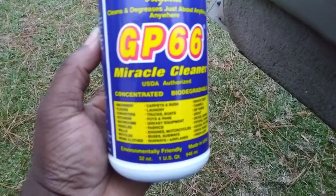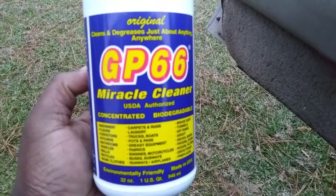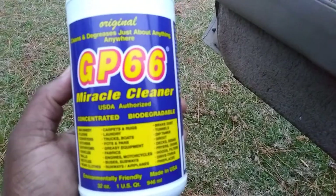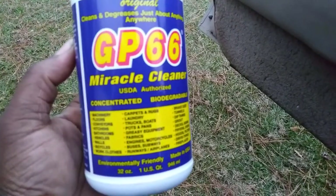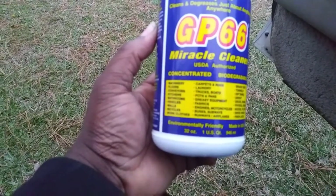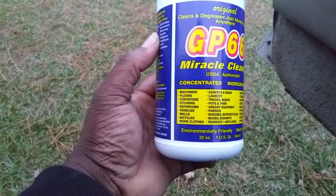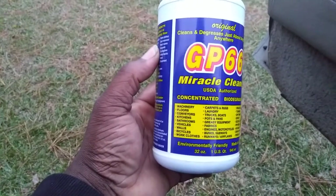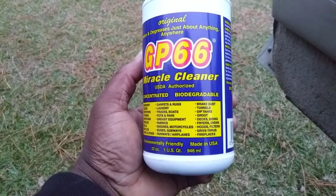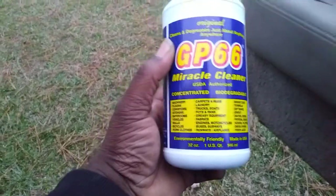What's up ladies and gentlemen, I'm back again with another quick little video for you guys. This is the original CP66 Miracle Cleaner. You know it's for cleaning everything — carpets, rugs, laundry, trucks, boats, pots, grease, equipment, fabric, motorcycles, buses, subways, bicycles, walls, vehicles, bathrooms, kitchens, floors, machinery, brake dust, grout, deck siding, fryer oven hoods, fireplaces, and all.